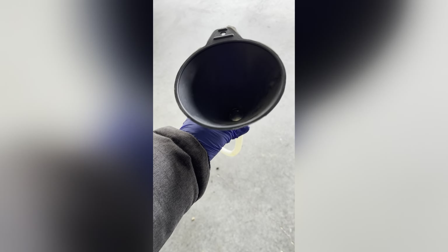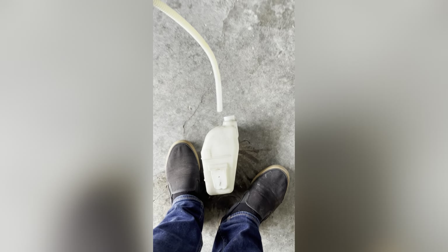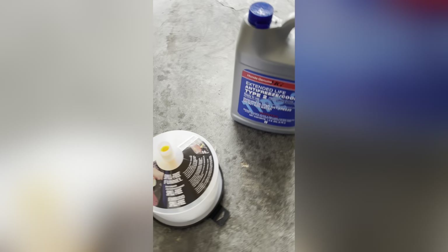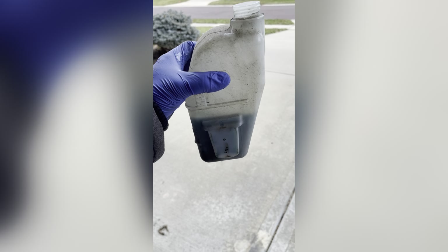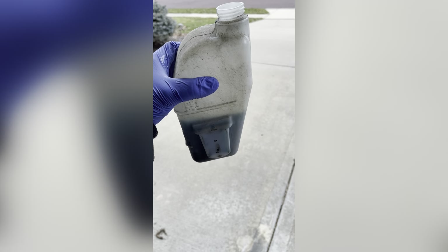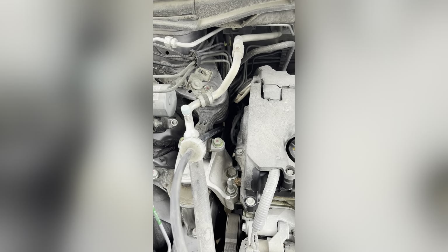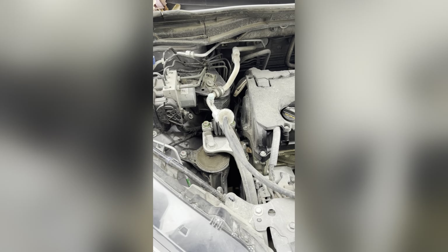Let me pour some liquid into it. I am going to use this particular funnel to pour the liquid into the reservoir. I will place it over here, open the coolant, and pour it into the reservoir. That's how the reservoir looks like when I poured the new coolant liquid into it. Now I am going to place it back into its original position and connect the hose, and then I will do the rest.